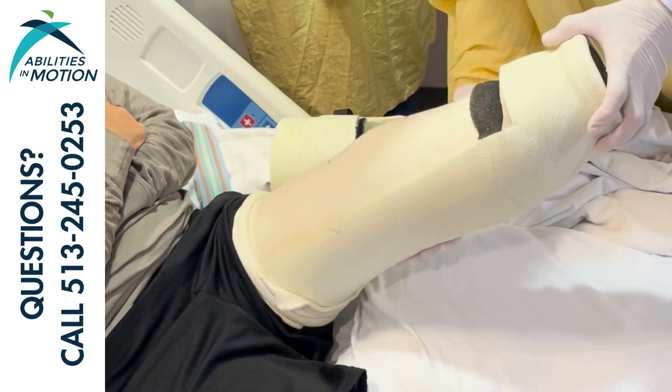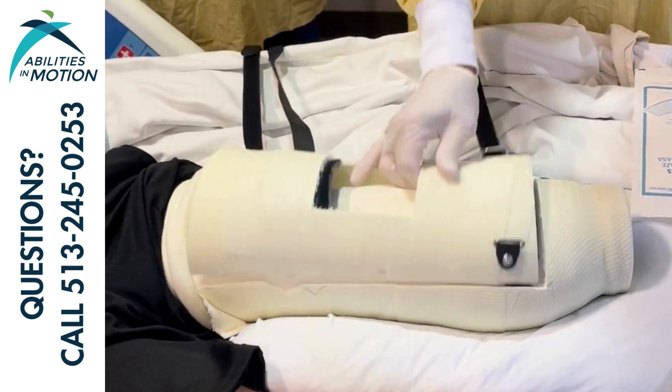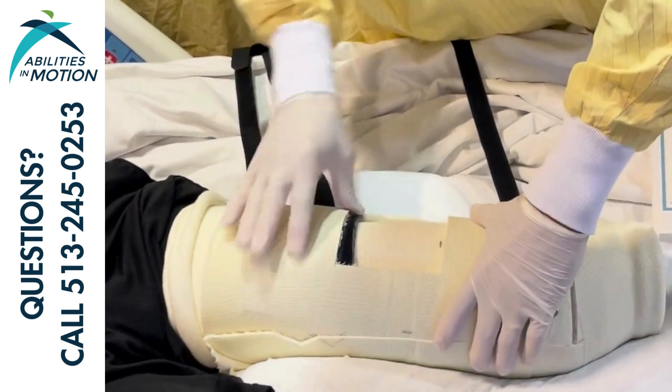That's a common error that we see in reapplication of the cast — that there is a gap left between the bottom of the patient's limb and the base of the cast.